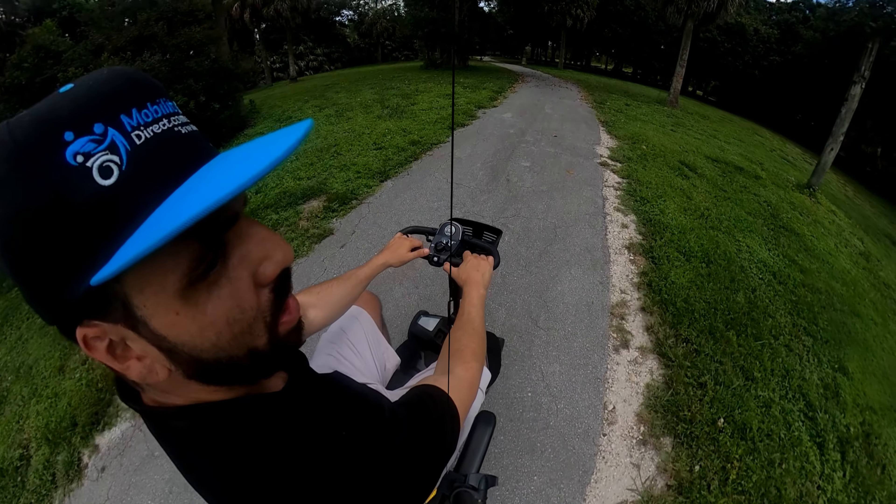The handlebar — or tiller, as it's technically referred to — is a single-handed use tiller. If you look at my right hand, I'm using it to go forward. If I want to go backwards, all I need to do is stop, which is as simple as letting go of the trigger. So this throttle trigger can be used in two ways: I can use my right hand to pull back and that goes forward. As soon as I let go of the throttle, the brakes kick in and it won't move. But if I push forward on that throttle, it goes backwards.